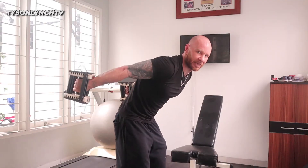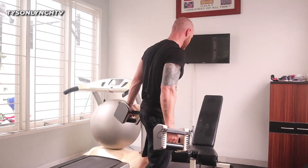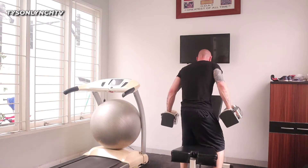Now if you're standing up, take your weight, lean over like this, and kick back like that for the tricep. For me, I'm on my bench — I lean into the bench for the kickback.